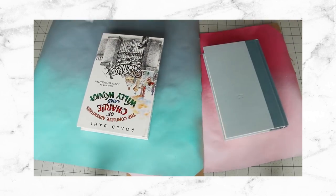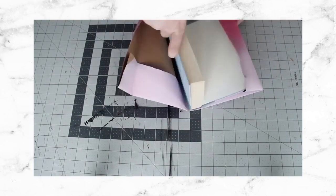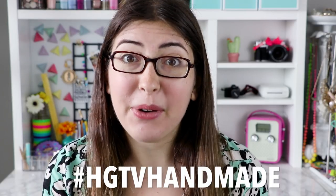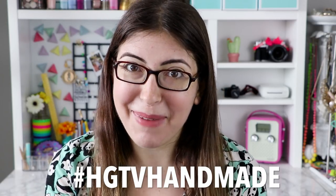I hope you guys liked my DIY school supply spray painting ideas. If you want even more ideas, I showed you how to spray paint a textbook cover in my back to school video from last year, so I'll link that right down below. I would love to know in a comment if you are spray painting or customizing any of your school supplies this year. And if you make any of these ideas, make sure you post a photo with the hashtag hgtvhandmade so that I can see. Thank you guys so much for watching — I'll see you guys next time.